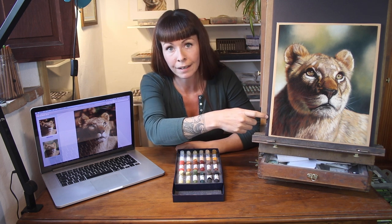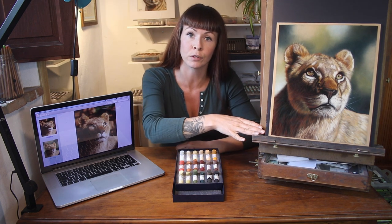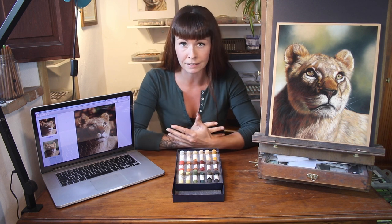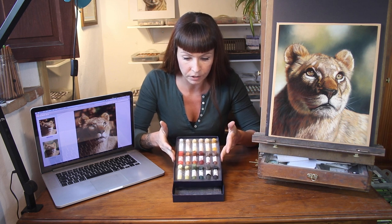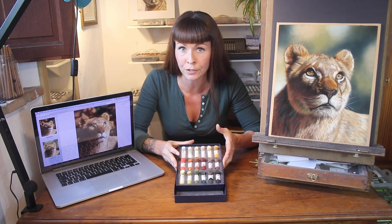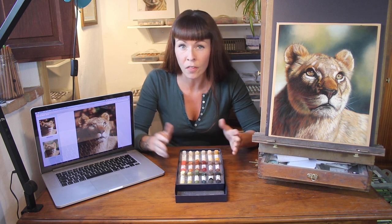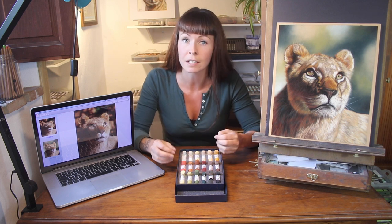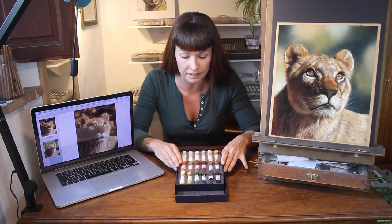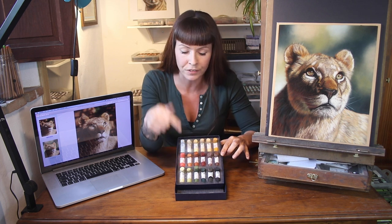I've made a couple of videos like this one already, but it's worth repeating as each different subject matter provides a different challenge. This time I'm going to use a piece of a lioness which I created as a practice run for an online workshop with Unison Coloursoft pastels. When I do a workshop collaboration with this pastel company, I also get to choose a palette of colours which the participants can purchase to work along with me. So the colour choices for this piece needed to be exact.